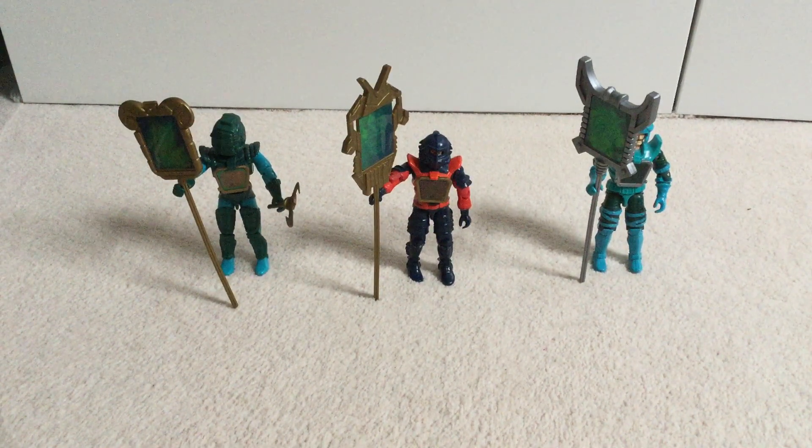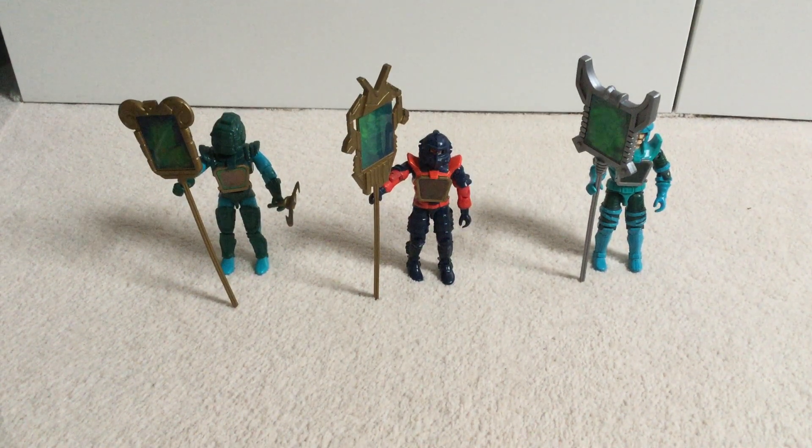Visionaries: Knights of the Magical Light, or as the toy line was just called Visionaries, was a toy line released by Hasbro in 1987, and a property accompanied by an animated television series that was commissioned for 13 episodes from September to December 1987, and a running comic series which was reprinted by Marvel UK in 1988.